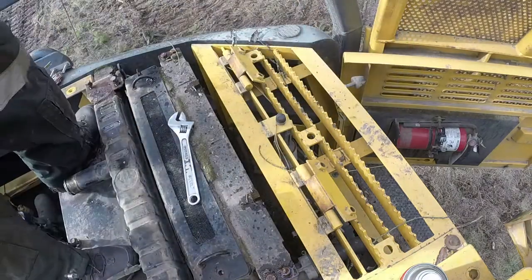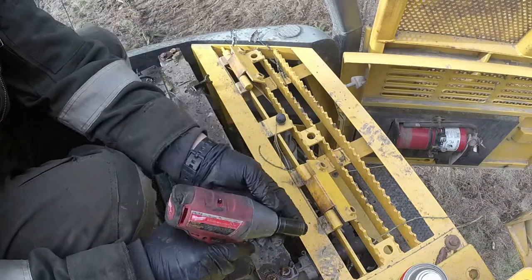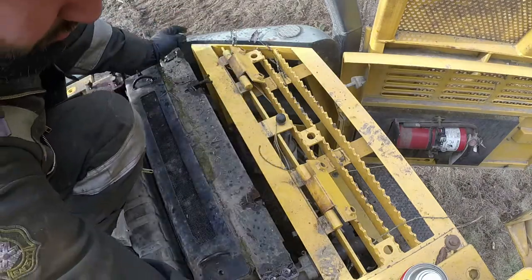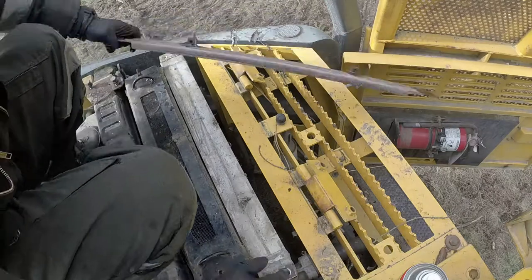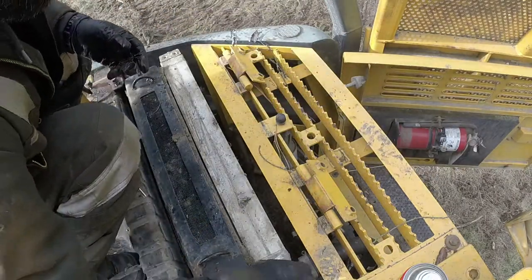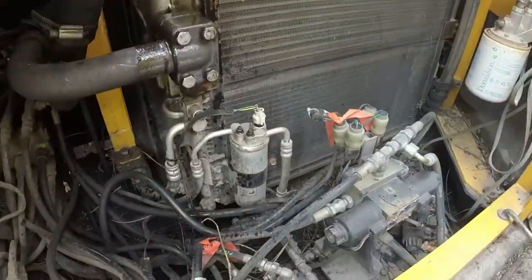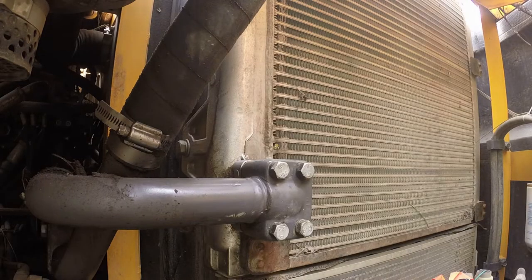It's very important to maintain that screen clean and make sure we have proper airflow through the radiators. There's a radiator for the coolant, an air cooler, and also an AC condenser — they all need to be ventilated and breathe properly. As you can see, lots of dirt has built up behind that cover plate and needs to be maintained and cleaned regularly. Now we're at the side of the excavator — we need to remove the hydraulic lines down to the hydraulic oil cooler.